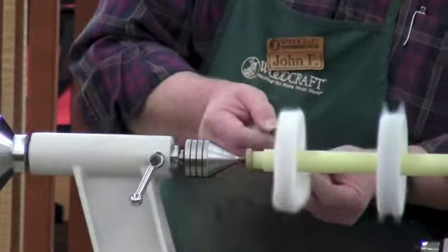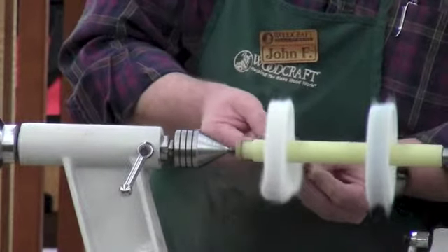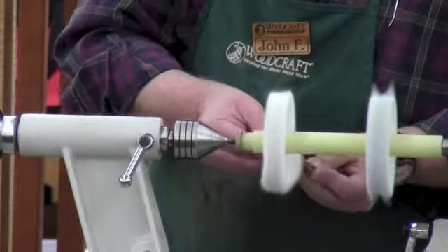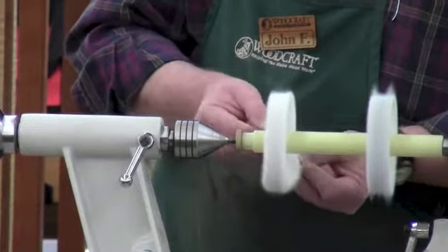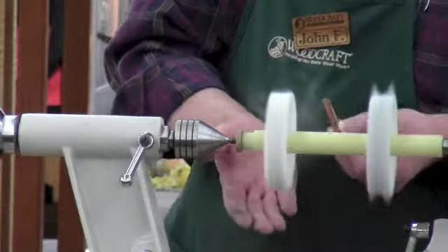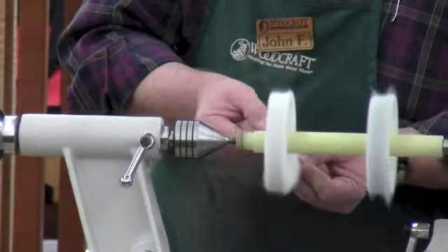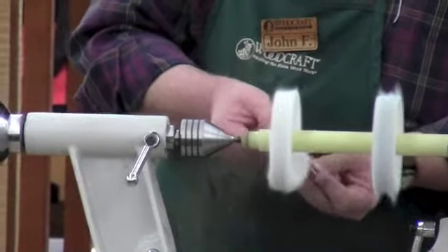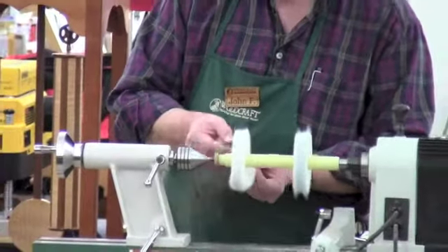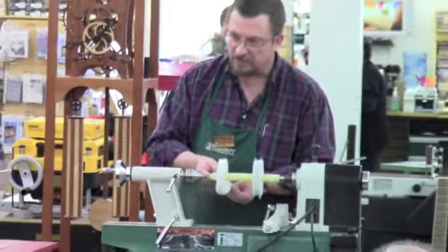If you run into the metal with your buffering wheels you'll turn them black, so try to avoid doing that. If that happens, it's just a matter of redressing the wheel — take a block of wood with some sandpaper wrapped around it and just dress the wheel, and that will normally get rid of that black. But once you've done this a few times and get used to it, it's not that difficult to do.